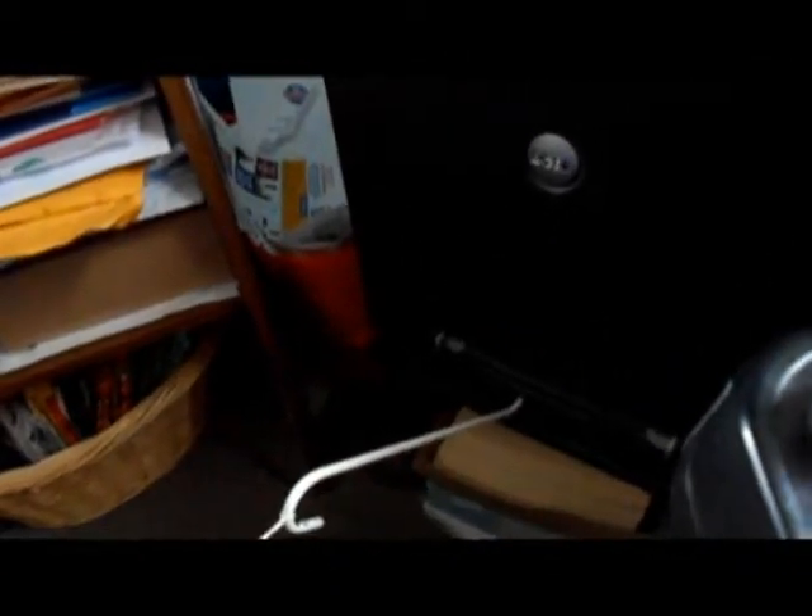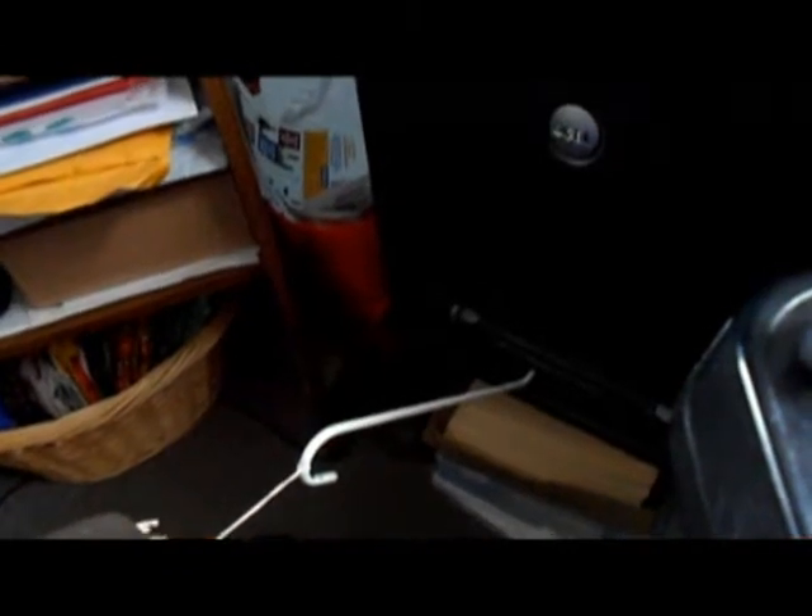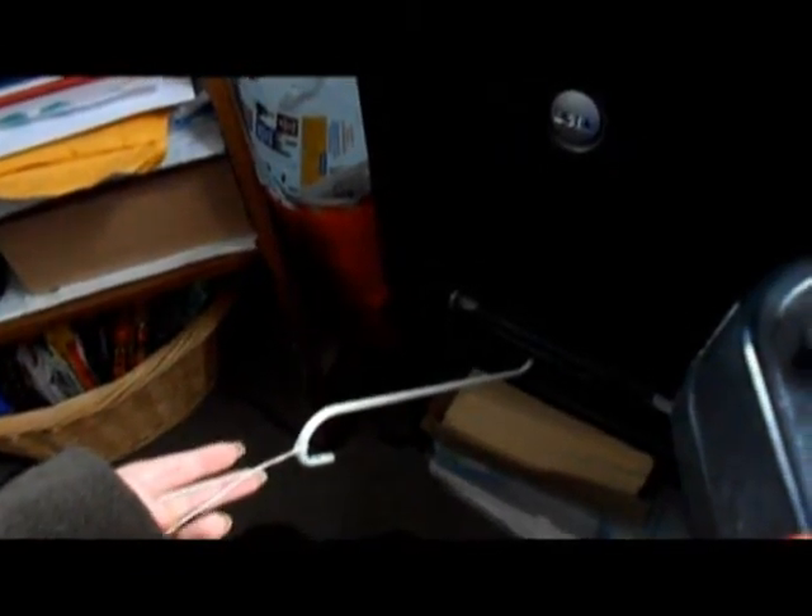This is my office and here's my printer. To open the paper drawer, I haven't figured out how to get Roy to do it yet, so I take a garden hook and just pull it open myself.